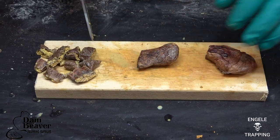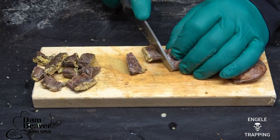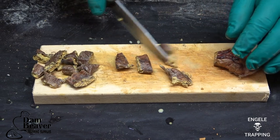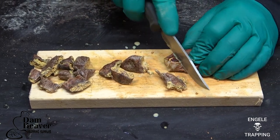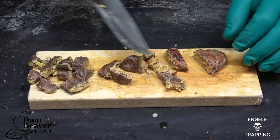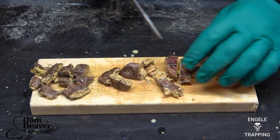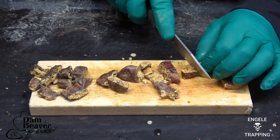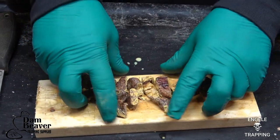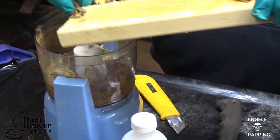All I'm doing now is just cutting the caster up. I try to cut it into small pieces, just so it's a little bit easier on the blender. I don't cut them up too small, because if there is juice — you can see how wet this is — I want to save all that juice and try and get it in the blender with the caster. I threw the other ones in already, so just throw them in there.